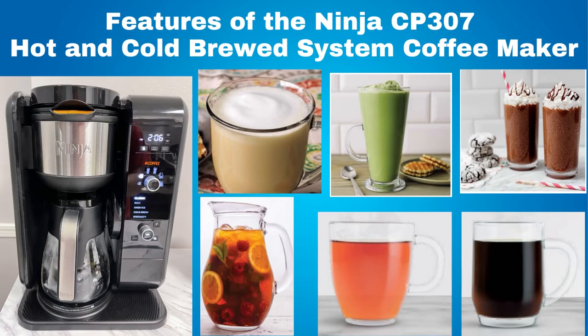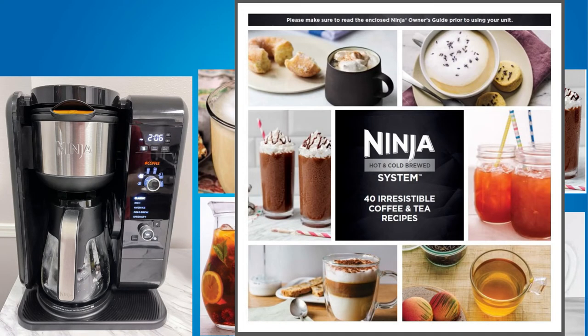Hi, this is Rob. These are the types of drinks you can make with the Ninja CP307 Hot and Cold Brew System Coffee Machine. In fact, this Ninja CP307 comes with a recipe booklet with these drinks.